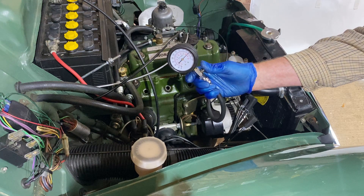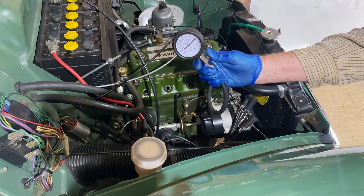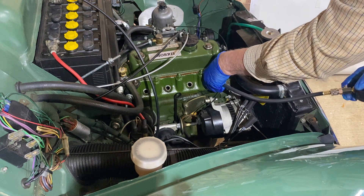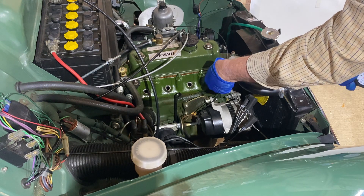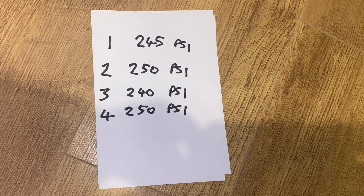Before removing the gauge each time, press the button on the side to release the pressure. Now we repeat the test on the other three cylinders. It's a good idea to test each cylinder a couple of times. Write the readings down carefully.